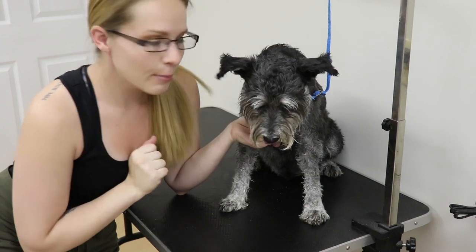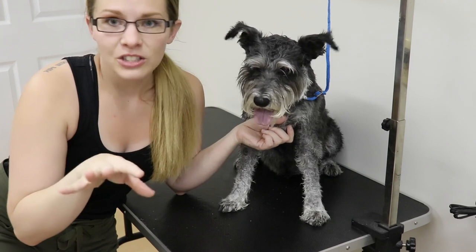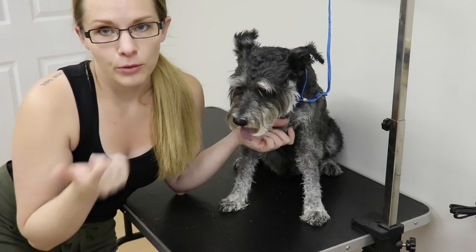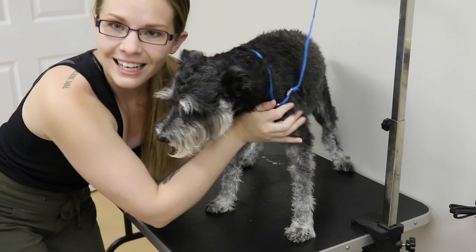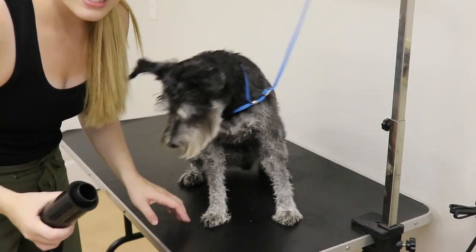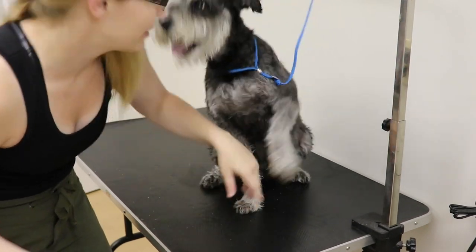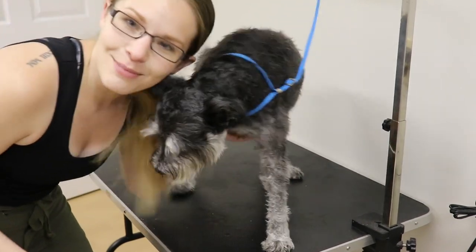So he's been bathed — that's the first step. Especially with the full body shave, you want to make sure that you've bathed the dog. Make sure that there's no grimy stuff in there because it will dull your blades if you don't bathe the dog beforehand. So we're going to dry him off and then we're going to get started. I'm going to be using a dog blow dryer and I'm just going to fast forward through this because it's going to be very loud, so let's put some nice music to it.